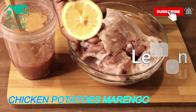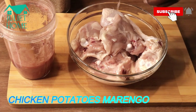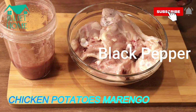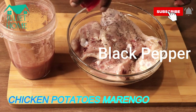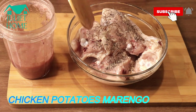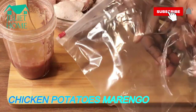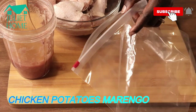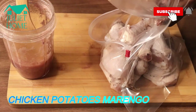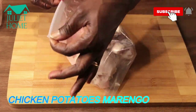I'll add lemon to the chicken — this is our chicken. I'll add black pepper and mix it together properly.